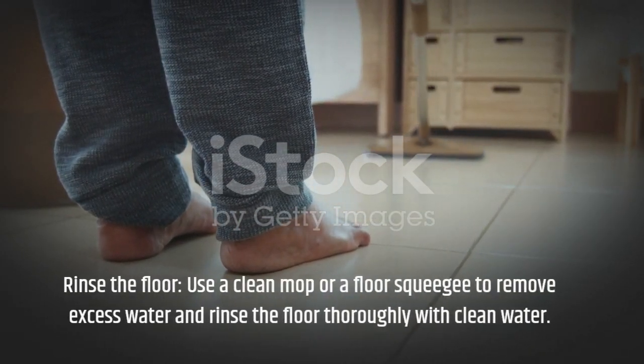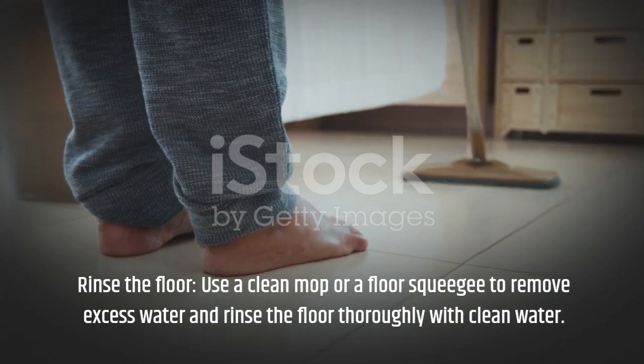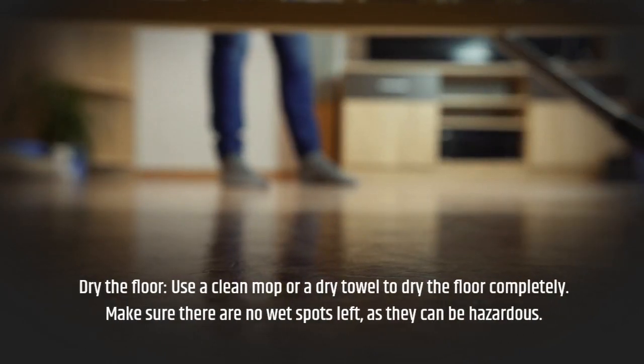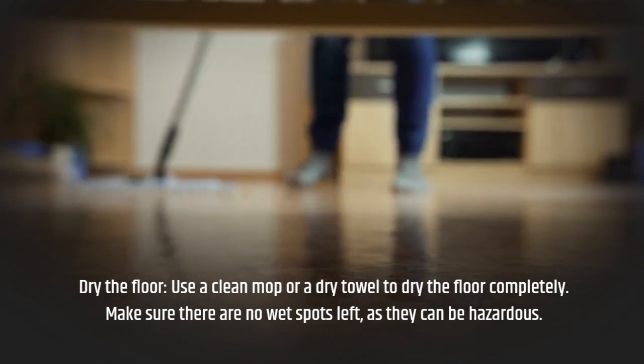Rinse the floor. Use a clean mop or a floor squeegee to remove excess water and rinse the floor thoroughly with clean water. Then dry the floor using a clean mop or a dry towel. Make sure there are no wet spots left, as they can be hazardous.